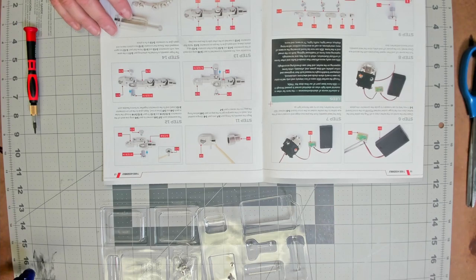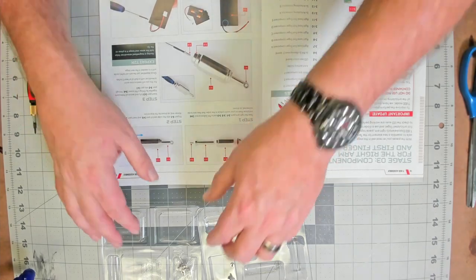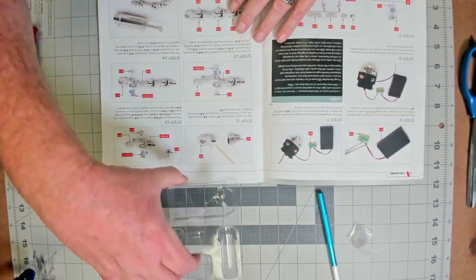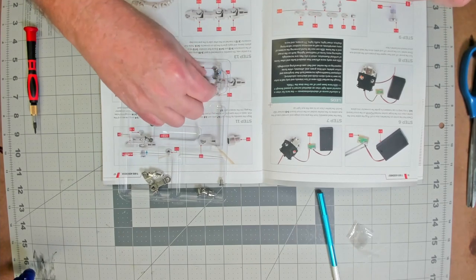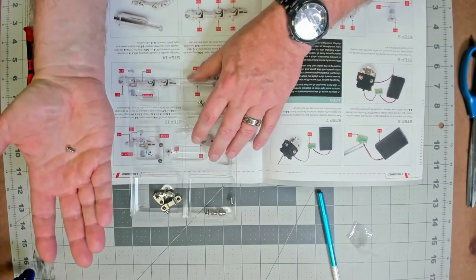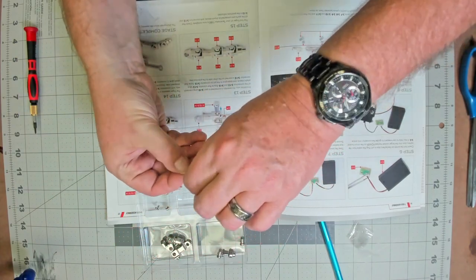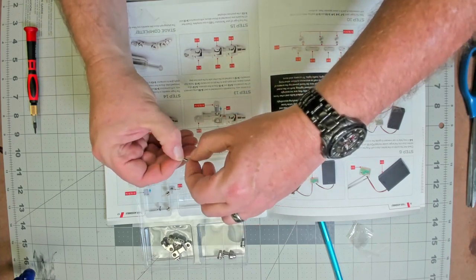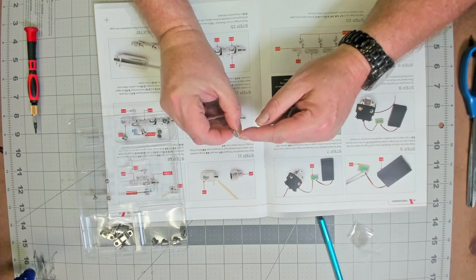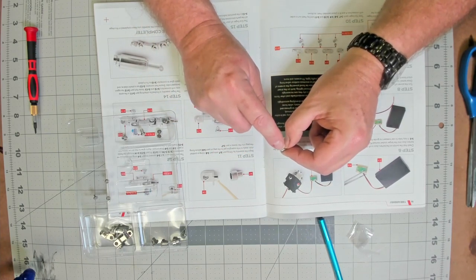Page 14 tells us to use the new spare parts from the modification kit envelope. Take one of these joints from the addendum kit and fit a plastic sleeve over the top of the shaft. I've done that for one — there are two others, so I'm going to put the plastic sleeves on the other two as well.